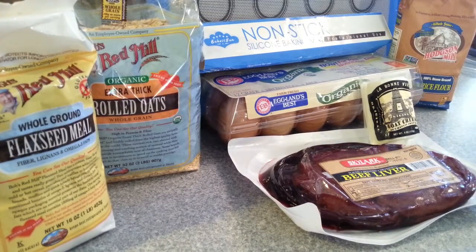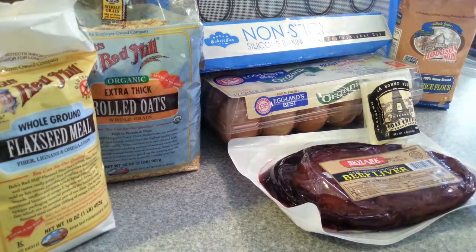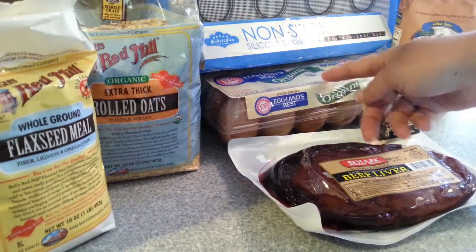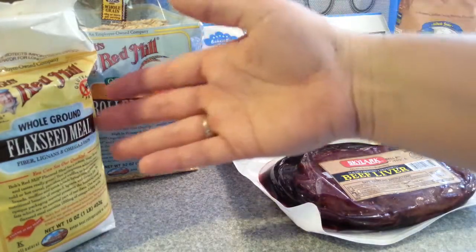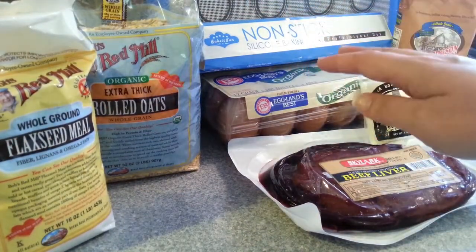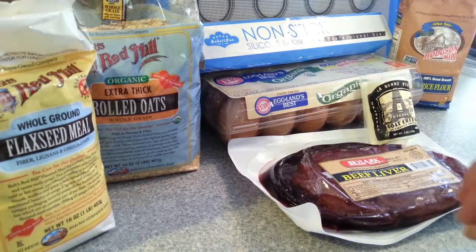These are the ingredients we're going to need for our recipe today. We have beef liver, some unflavored goat cheese, brown rice flour, some large eggs, rolled oats, and some flaxseed meal. And today we're using this Bake It Fun non-stick silicone baking mat to help keep our treats from being stuck to the pan. So let's get to the recipe.